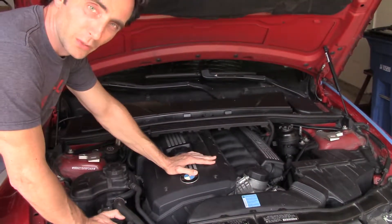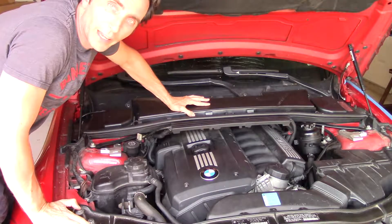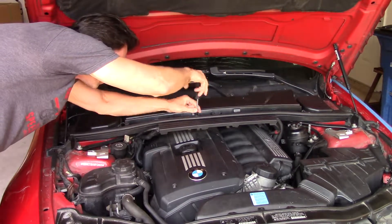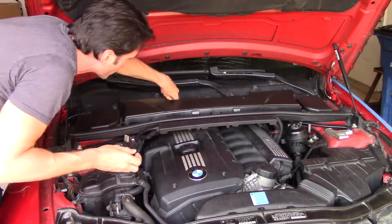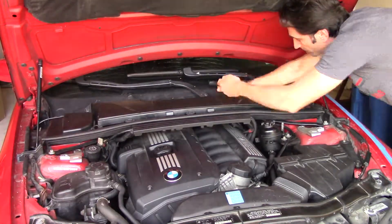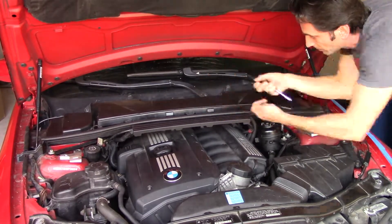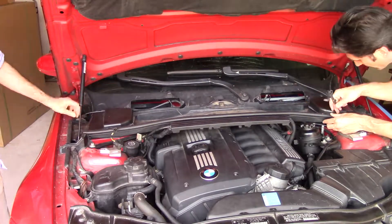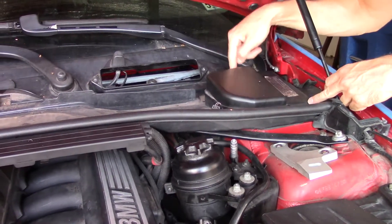Before we can get to the injectors, we have to disassemble this stuff. The first step is to remove the cabin air filter. To remove this cover, there are two latches on the two sides, one here, one here.